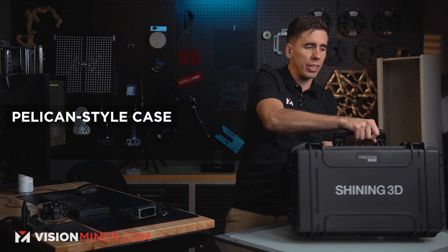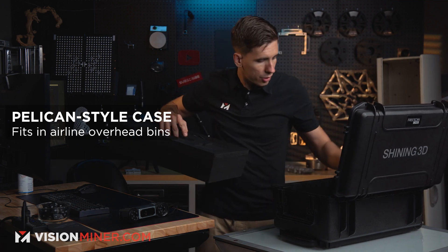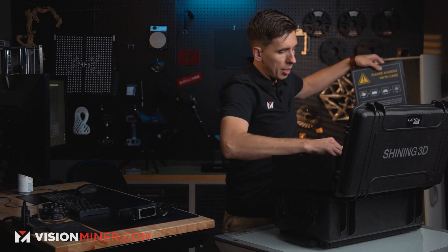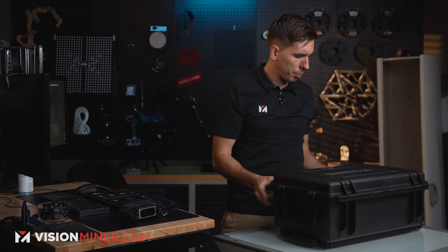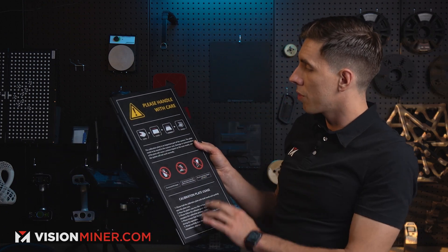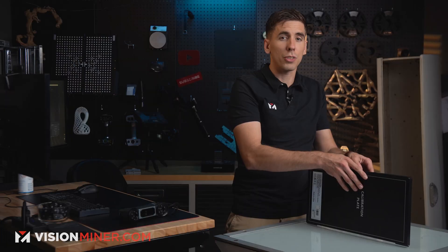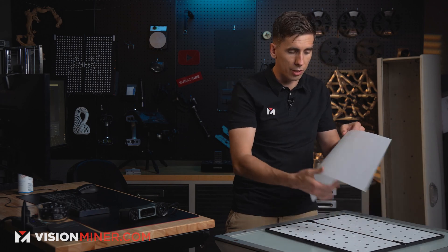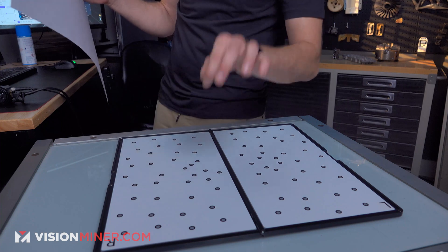It comes in this awesome hard case, and underneath you just pull out the foam which holds all the scanner stuff. Underneath that whole thing you get this beautiful calibration board. It's a super simple process — this will take about three minutes. The calibration board comes with instructions on it, you open it, place it on a level surface, do your thing, and put it away. We're just going to open it up and remove the inner protection that keeps both sides from touching, because these are actual markers on this board.